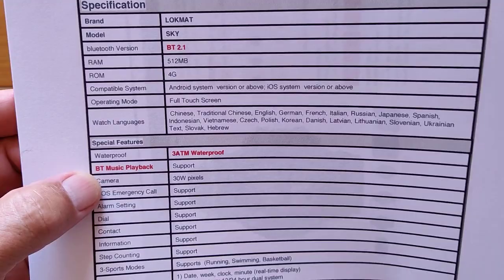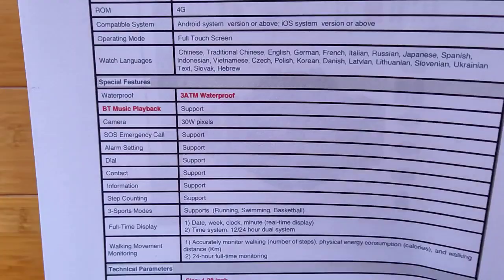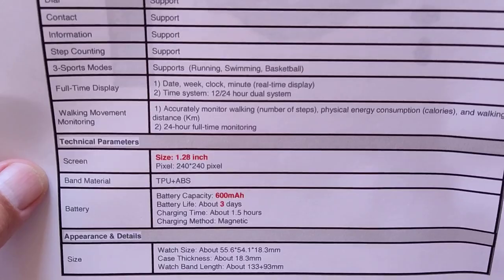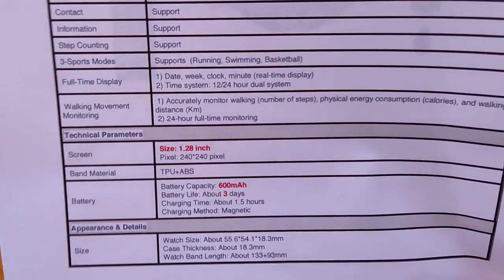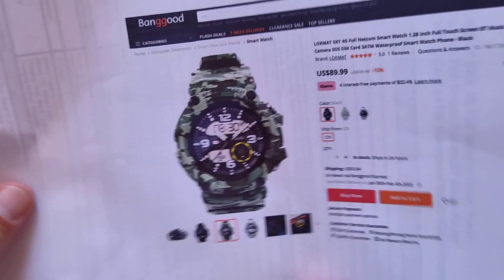Bluetooth music playback from your phone through the watch, yes. And a tiny 3-megapixel camera — not going to do super photography, but just to catch an occasional shot. Sport modes include running, swimming, and basketball. Screen resolution is 240 by 240 pixels. 600 milliamp-hour battery, about 3 days of battery life, about 1.5-hour charging with the standard magnetic charger. Check the show notes for the buying link and look for a coupon discount.